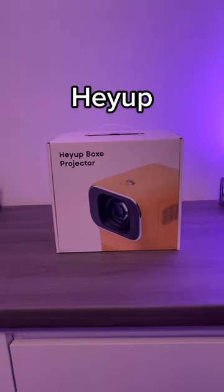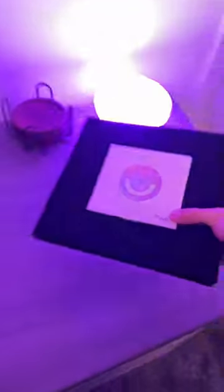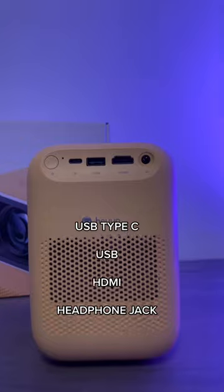Let me show you a new product from Hey Hub, because they're gonna show you how gaming and movies can make your life even way much better. And of course, this thing is a projector. The box design in yellow looks so clean — USB Type-C for power, USB, HDMI, and a headphone jack.